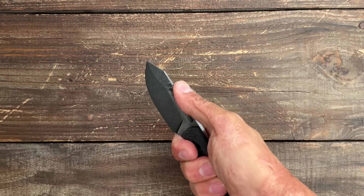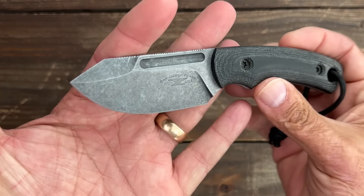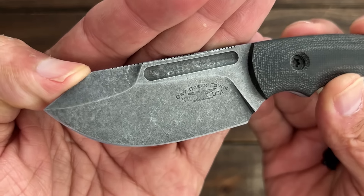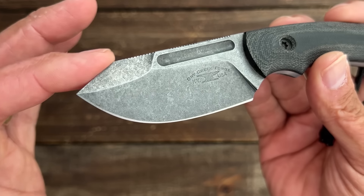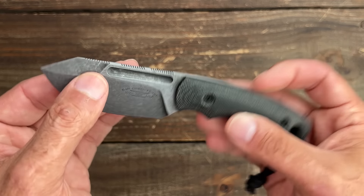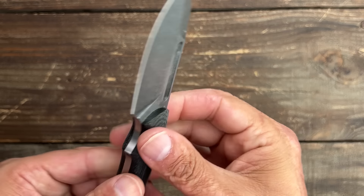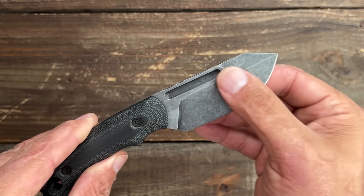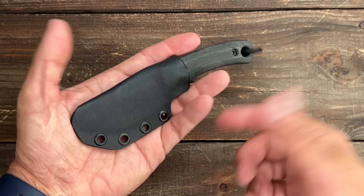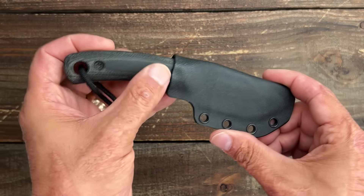You've got jimping in multiple positions — choke back and you've got jimping, come up a little bit and there's jimping, and for a pointer finger grip there's jimping as well. It's got a dark acid stonewash finish, a beautiful swedge, and a clip. It's got a lot more belly than I usually go for but I just love the overall design. Fullers on both sides, feels ground decently thin — should be a good little slicer. I will link whatever I can down in the description. He does drops on his stuff so he might be sold out, so just follow him on Instagram.